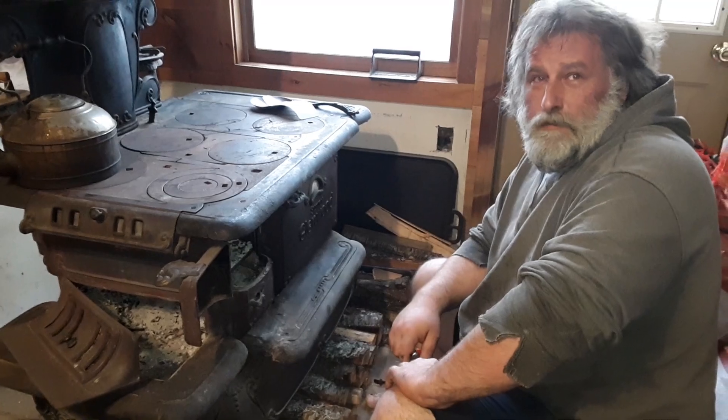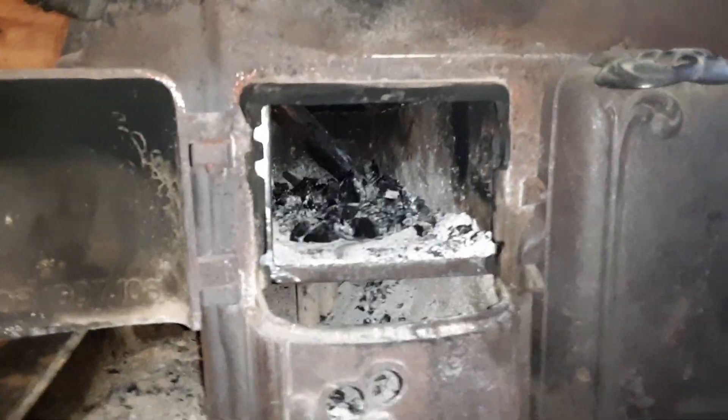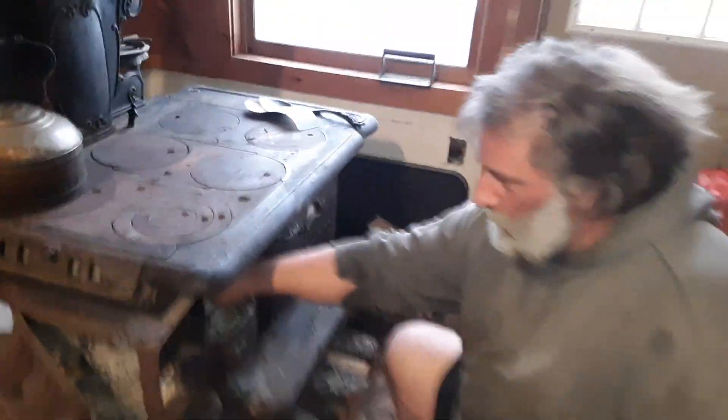We're gonna show you how good this kindle wood works. I'll show them inside the firebox — there's no fire in there. Alright, stone-cold. I have to put my hand in there just to prove it. Stone-cold.